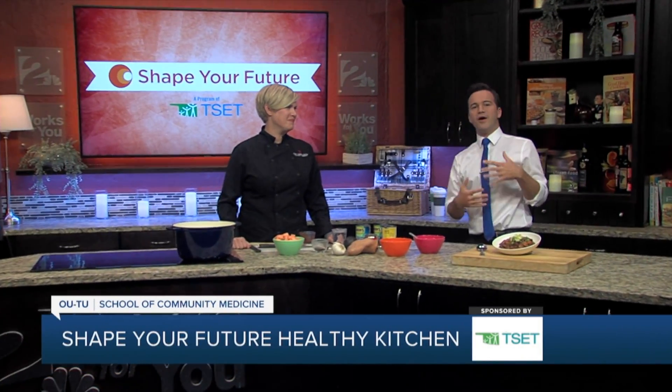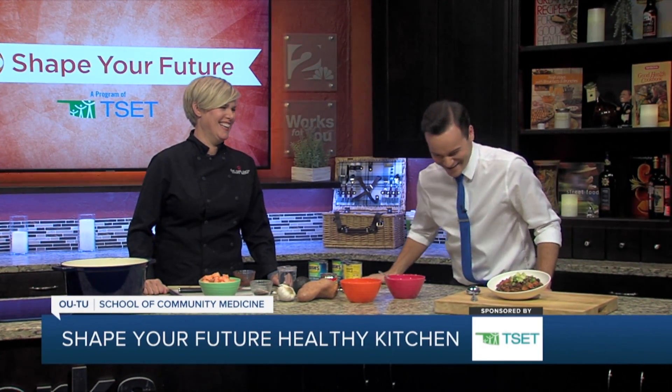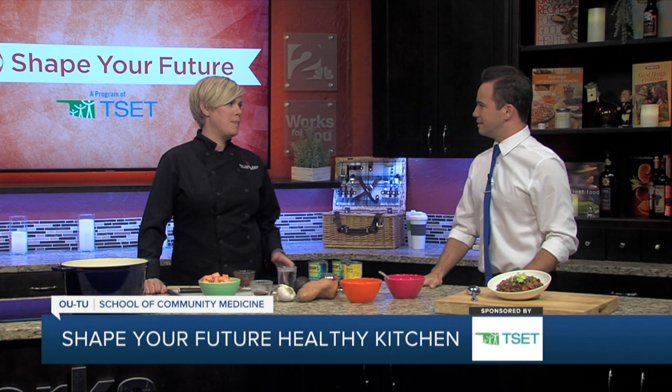You know, so we're getting into the fall. It's getting a little chilly outside. Speaking of chilly — we're going to be making a pretty cool chili and it looks super involved, but it's actually pretty easy.